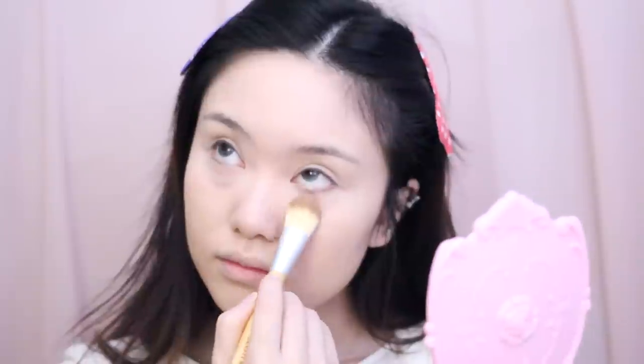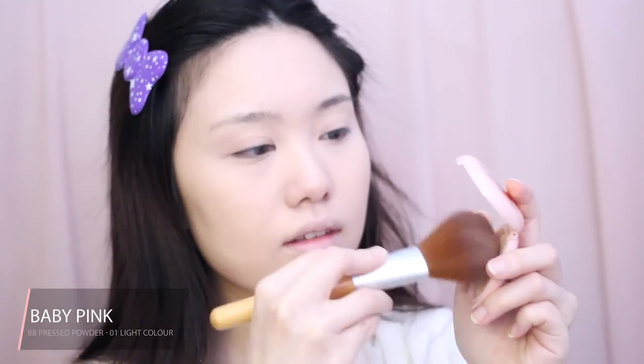Then I'm taking a translucent powder to set my under eye area, and using this face powder I'm setting the rest of my face.